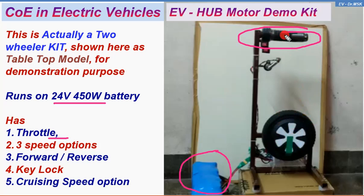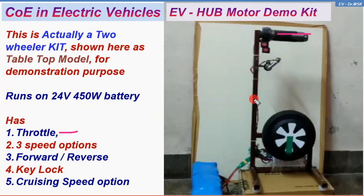So this is the throttle, and there is a three-speed option here. There is a knob, and using this knob you can select three speeds: slow, medium, and high.